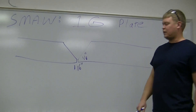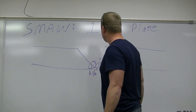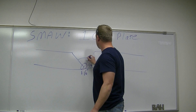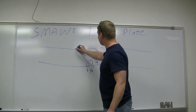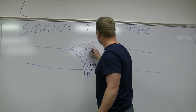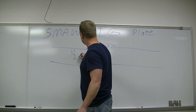The first rod we're going to use is a 6010, 3/32nd diameter. We're going to weld our root with that. Then we switch to 7018, eighth of an inch — one pass on top of the root, then two passes on top of that, then the cover is going to be three passes, for a total of seven passes on this half-inch thick plate.